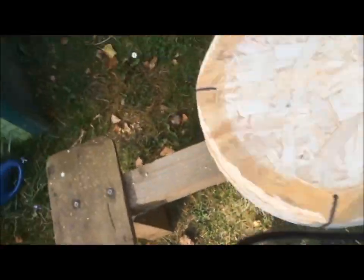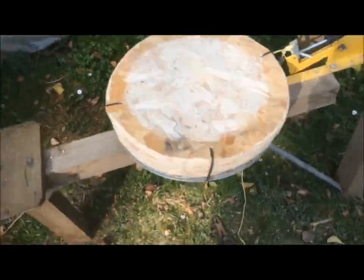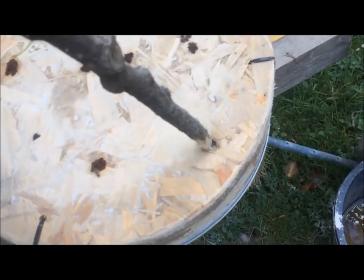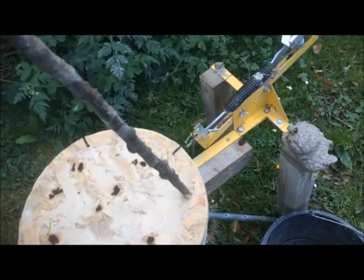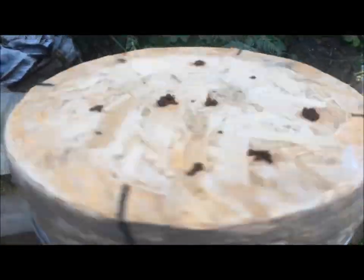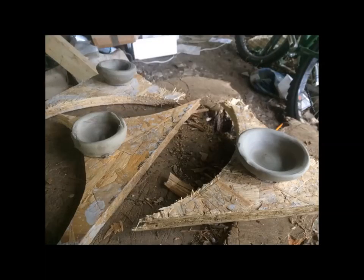The idea is you put your clay on the top, and you use a stick or something to spin the disc round — it will keep running for a while. Here's the stick: you put that in your little dent that you've made, maybe drill a hole, then you whiz it round and quickly slap your clay on top and go to it. And here are some of the pots we made, which you can see look like pots.